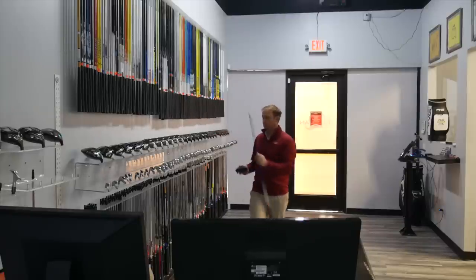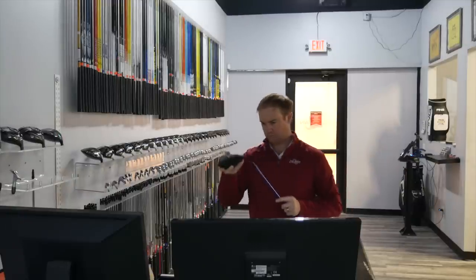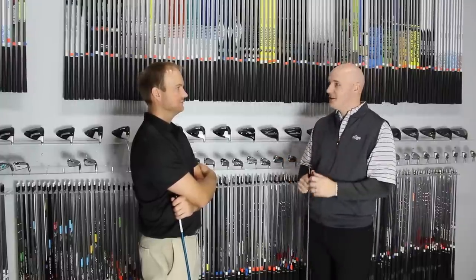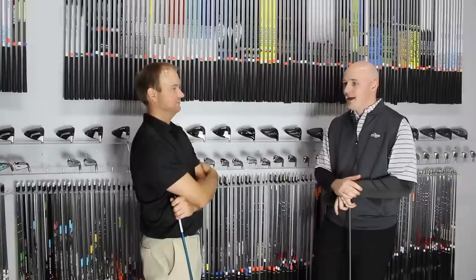Sometimes your game changes unexpectedly. The guys that hit draws for six seasons in a row suddenly want to hit a fade, or vice versa. Now you don't have to go out and necessarily buy a brand new driver — although Second Swing might like you to. You can utilize a fitting or a fitter to help you learn about the technology and the hosel to build that proper ball flight.